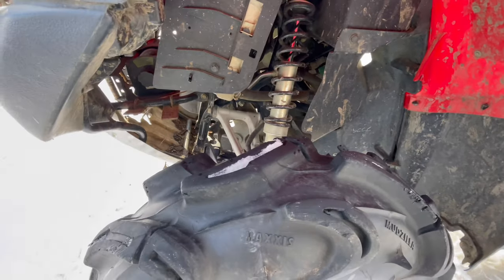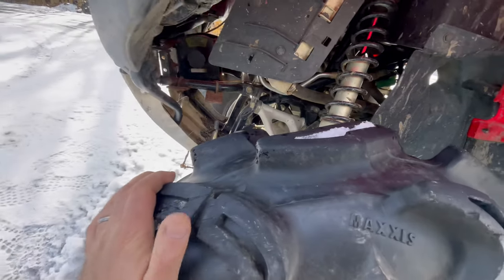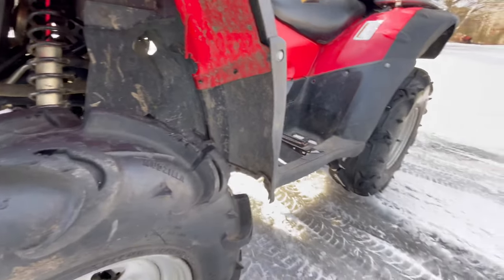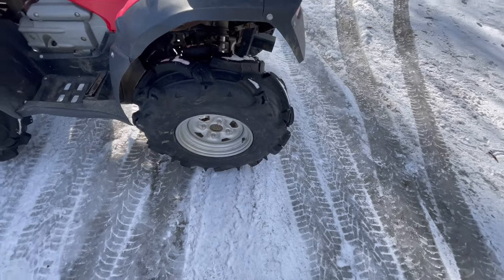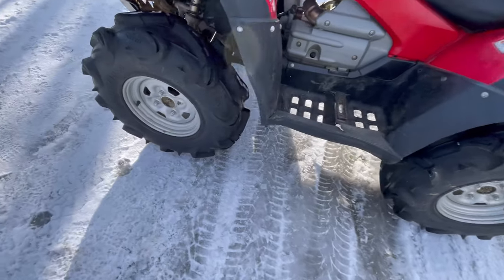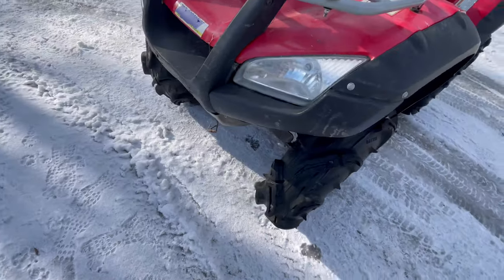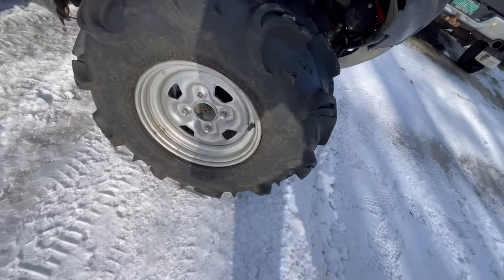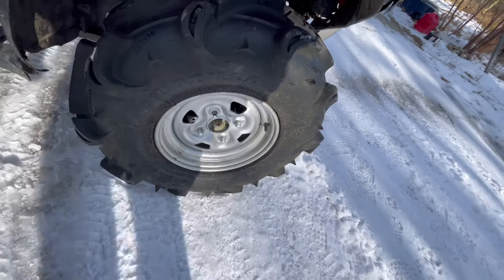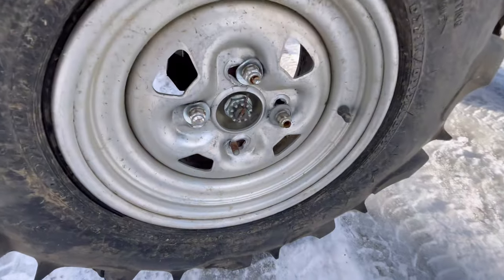There are spacers in the shocks, and the winch system works I guess. Some plastic is broken — no big deal. But notice we're missing a lug nut on this rim, and look at this rim.